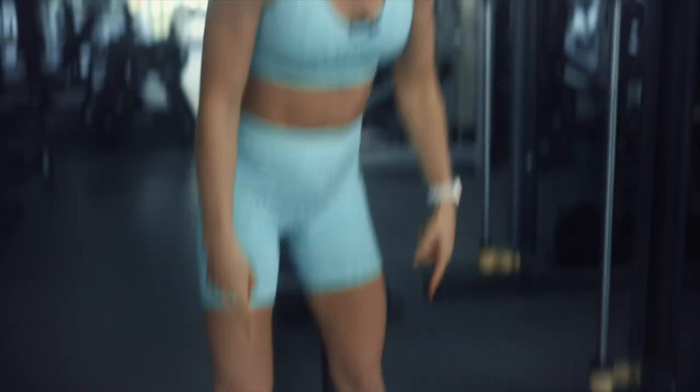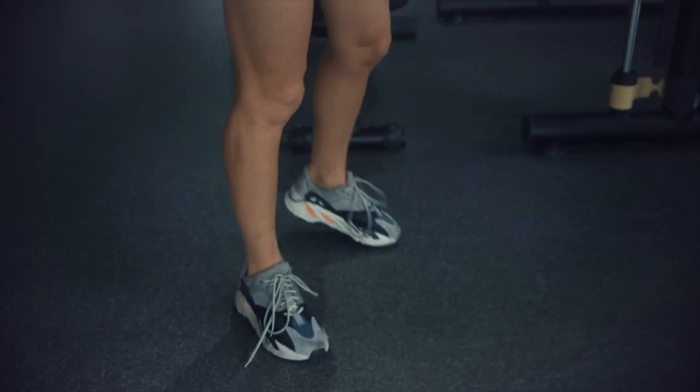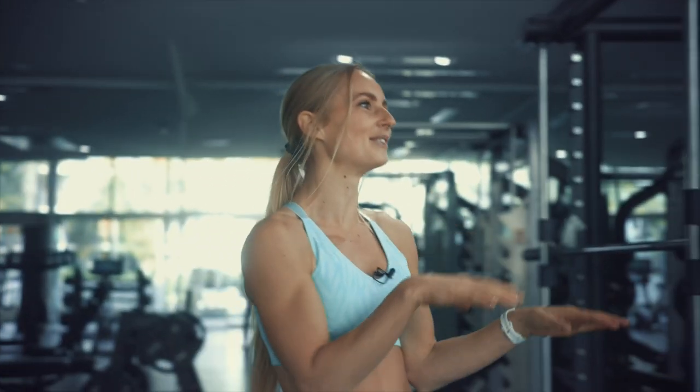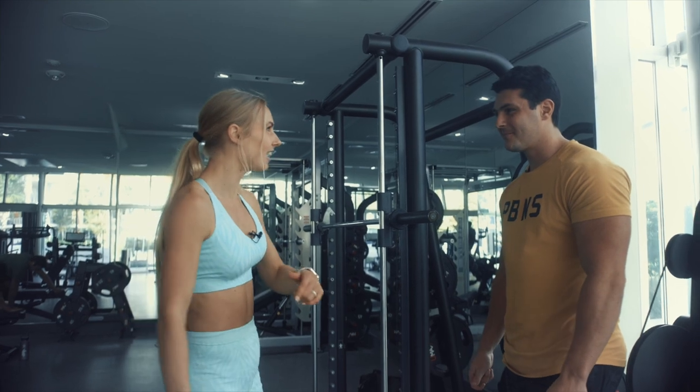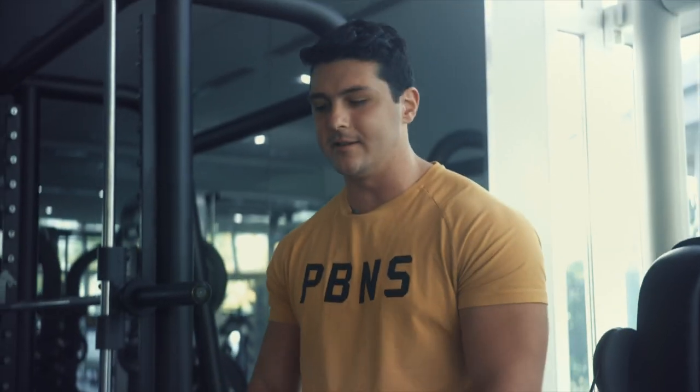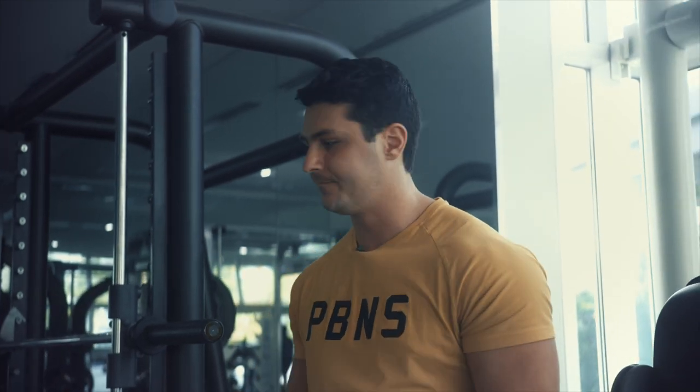First, we've got to talk about shoes — I forgot to bring shoes to weightlifting. Honestly, barefoot is actually better to train if you're doing it safe, not worried about landing the weight on your toe, and you have a little experience. You're going to be able to grip the ground better.